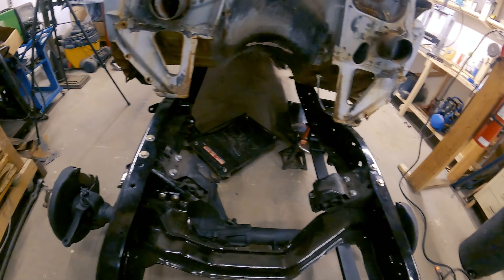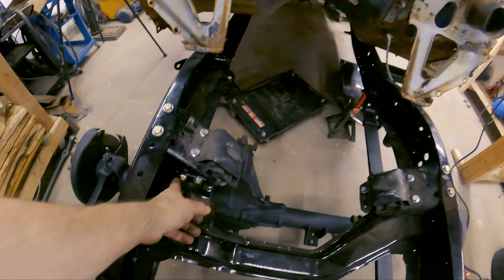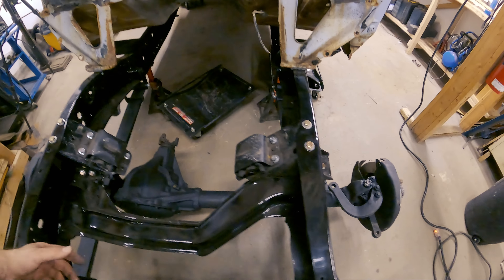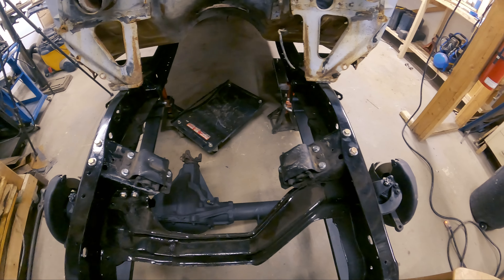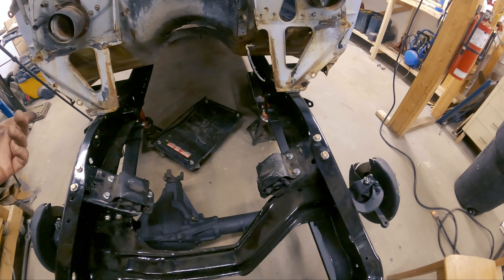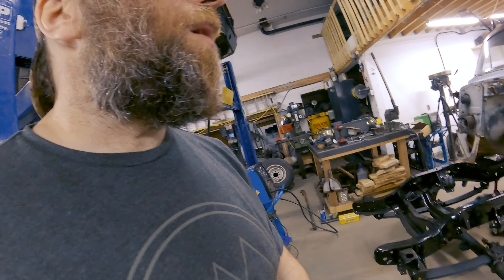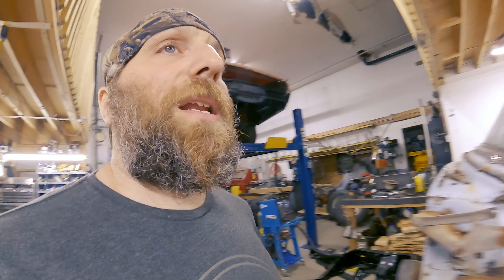That turned out to be way more difficult and time consuming than I thought. You can see the way it bolts on here is different than the way it bolts on here. There was lots of putting my hand up in there, trying to get a good grasp on stuff. I thought this would be the easy side, but neither side was easy. At least I'm done. Now on to some vacuuming and light welding in the trunk, and then we'll get it sprayed and start throwing on some bed liner.